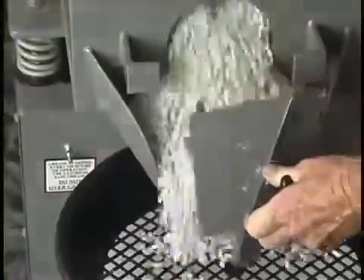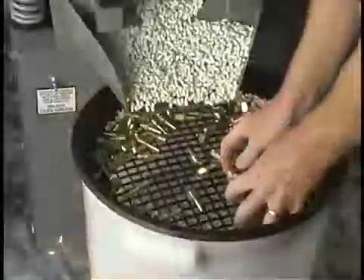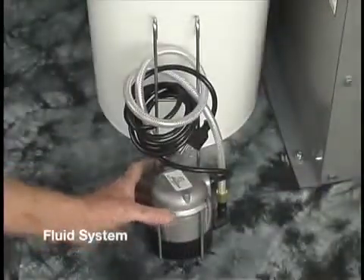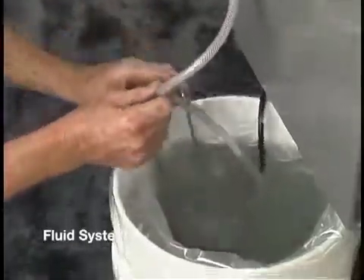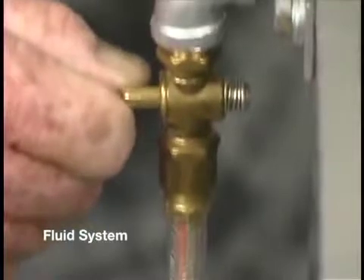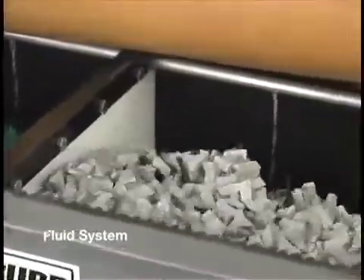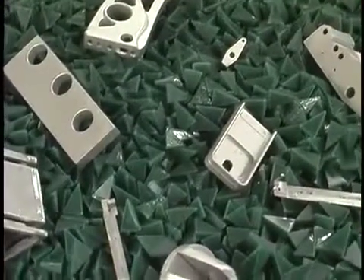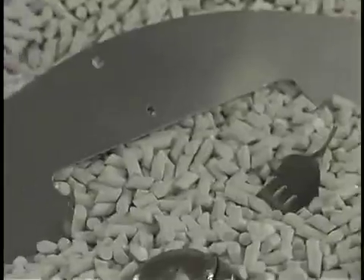The 5-inch discharge door has a quick-release clamp, which allows for fast media changes and external media separation with a screen. The fluid system sits on the floor directly under the tank. It consists of a pump, bracket, control valve, and fluid lines. The water and compound are simply circulated through the machine.